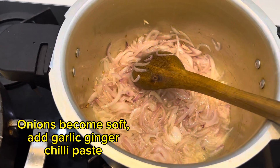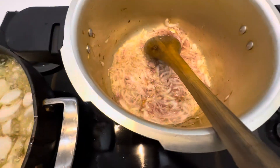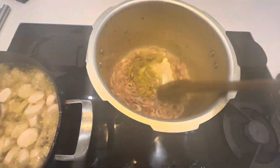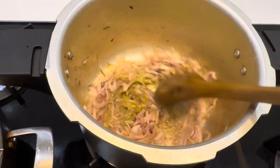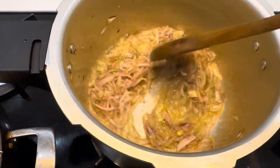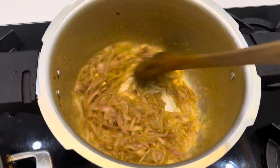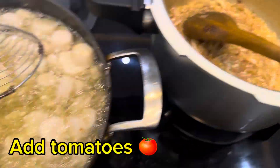When the onions become soft, add garlic, ginger, and chili paste. Fry. Then add tomatoes.